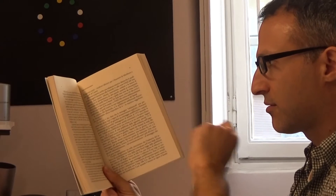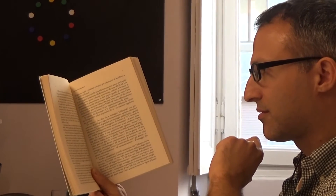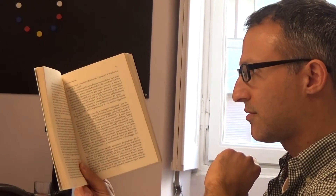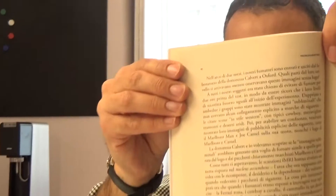OrCam reads any text. Here's a book — I just point my finger and there we go.